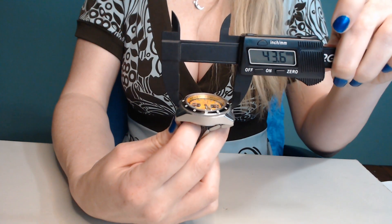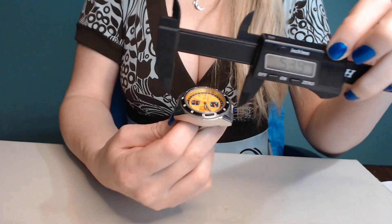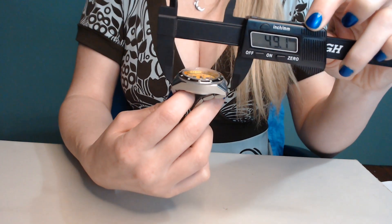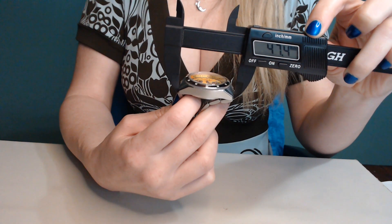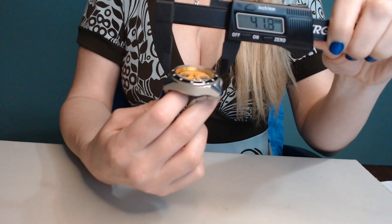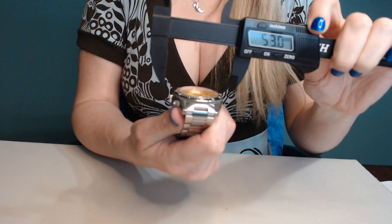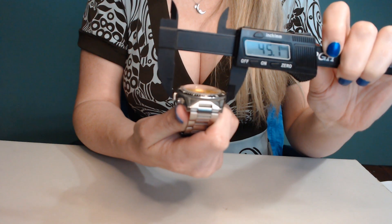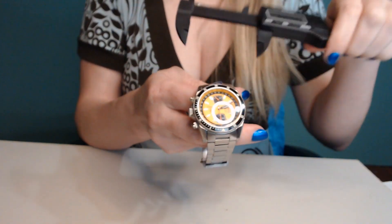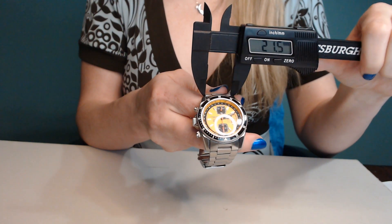The inner part of it, from inside to inside on the other side, is 43.6mm. The full case length is 47.4mm. The bezel is 39.6mm. Across the whole thing including the crown, that is 43mm. The first lug is 21.4mm.